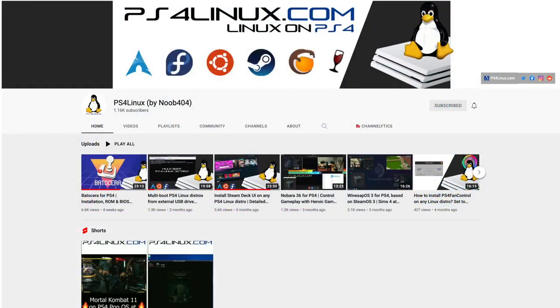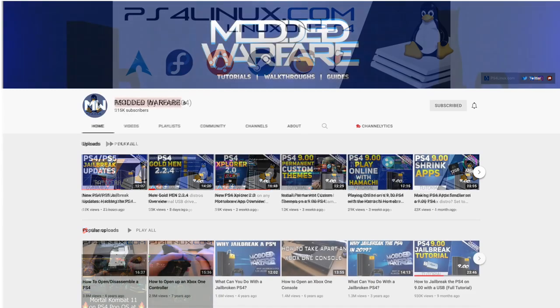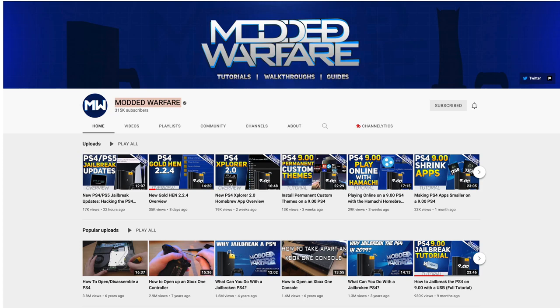If you're interested in getting this up and running or another variant of Linux on your PS4, check out the PS4 Linux YouTube channel — that's who created this Batocera image. Remember, it doesn't have any ROMs; you'll have to add all of that yourself. He's also got a full website with a ton of great information. And if this is your first time thinking about jailbreaking your PS4 or even a PS3, check out Modded Warfare's YouTube channel. Links for both channels are in the description — awesome, up-to-date, and easy to follow.